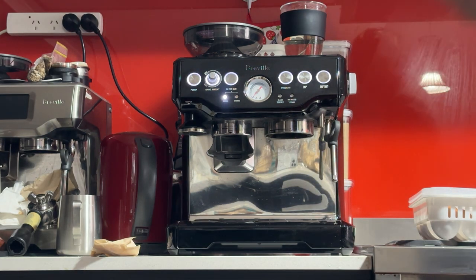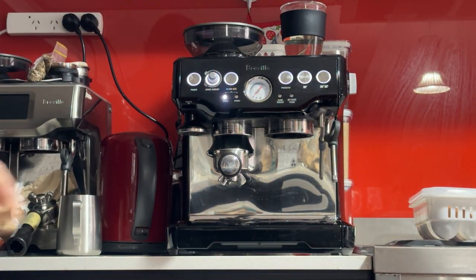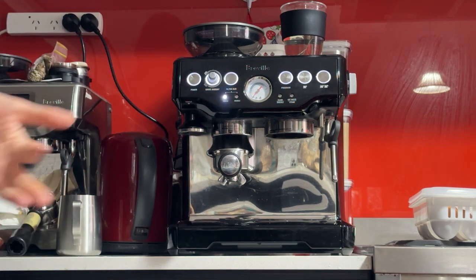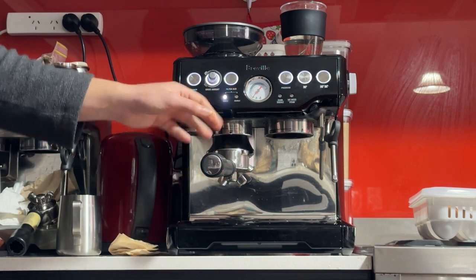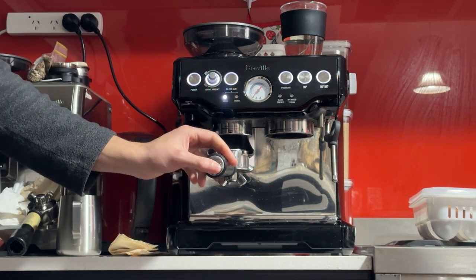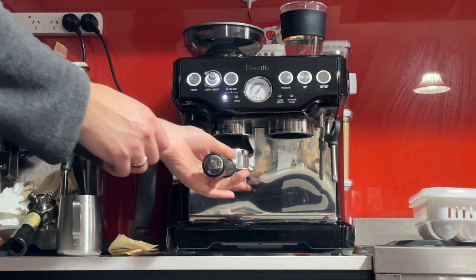Now we're going to start grinding properly. I'm going to do the single twice rather than doing the double in one go. This is the double basket — it takes 18 grams of coffee — but I'm going to do it in two steps. That's my first dose.